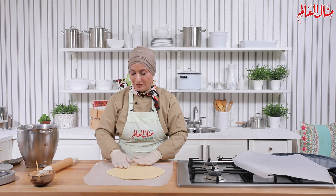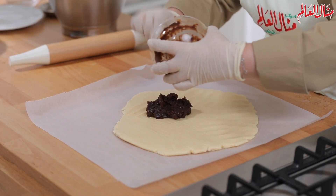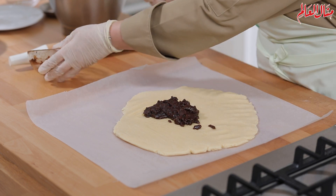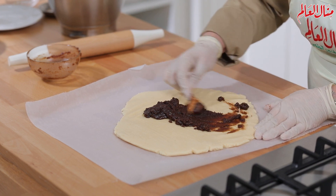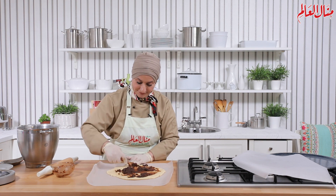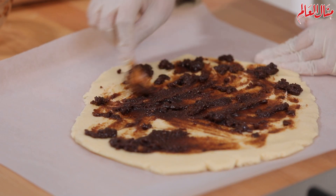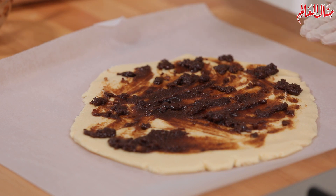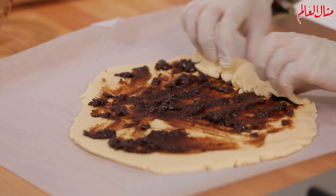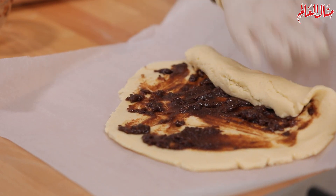ممكن نعملها بإيدنا ما في أي صعوبة. هبتدي أوزع عليها الحشوة اللي جهزناها — زبدة وسكر بني وقرفة — وحوزعها بهالطريقة لغاية ما تتغطى كل العجينة. هلأ هبتدي ألفها على شكل رول، زي ما بعمل السلمون رول اللي متعودين عليها بس طبعا هادي عجينة مختلفة. الورق بيساعدكم على التشكيل.